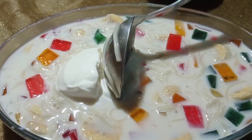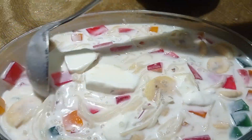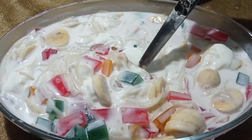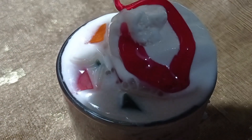Deep-freeze cup ice cream — now we can see the cup ice cream in the kitchen. We can see the water in the kitchen, so we can try all the mixture. Today, I am going to take a glass and serve it.